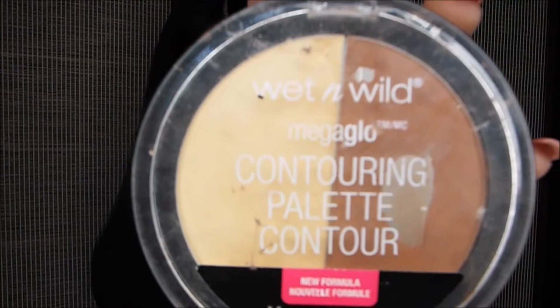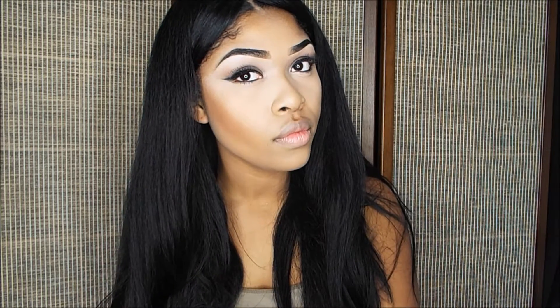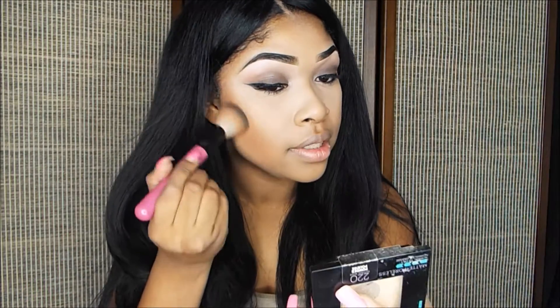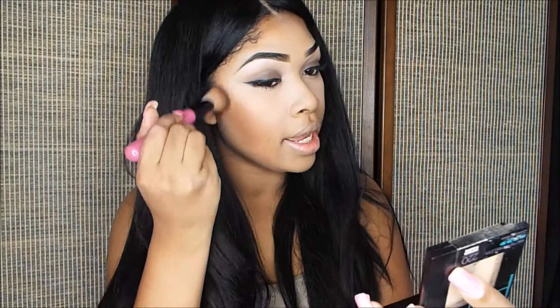Now my favorite part is contouring. I'm going to be using my Wet n Wild Mega Glow. I personally like a more bronze look, so I brush it upward. If you wanted a sharp contour, I wouldn't suggest doing what I do — I like to blend it out. I do this to add color back to my face because when I put foundation on I tend to look washed out and flat. It just adds dimension back, which is basically the purpose of contouring — not necessarily to change features, but you can if you'd like.